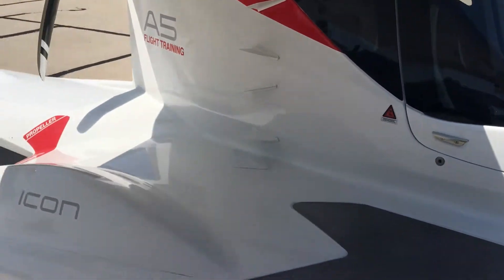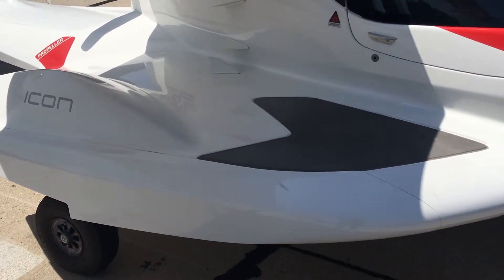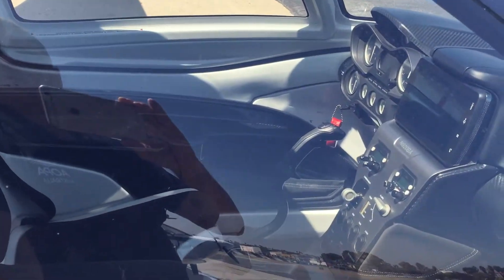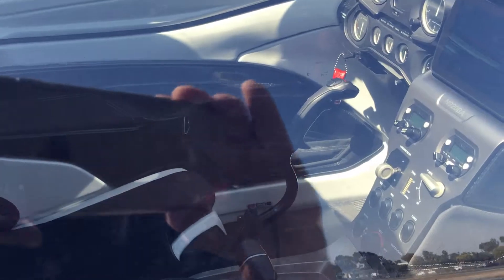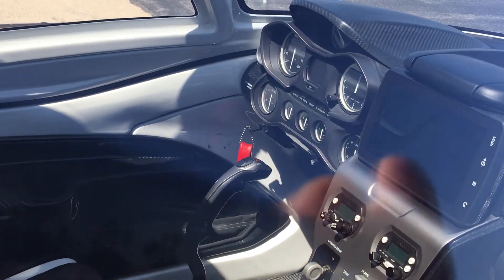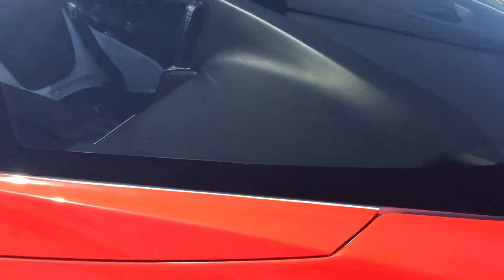It's a lovely looking aircraft — you can see it's got some little pods here, and you can have a look inside the interior there. Just like a small car inside, very few instruments to worry about, and as I say, just a delight to fly.